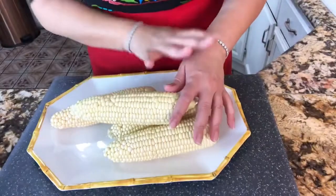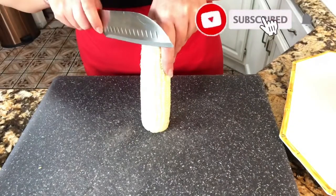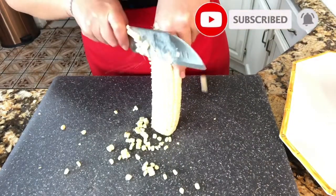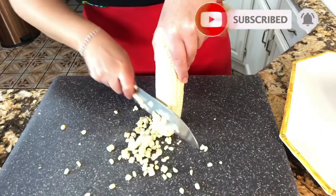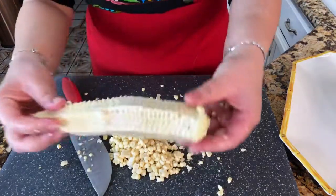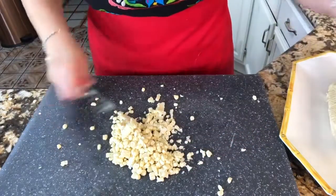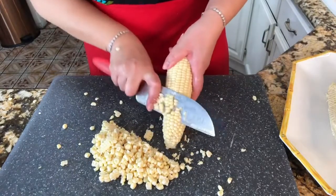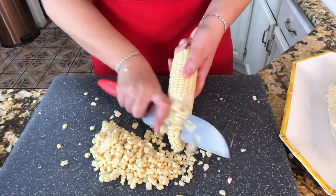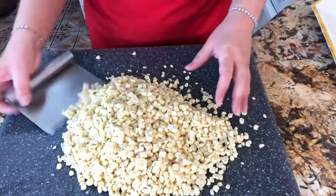Now that I have them nice and clean, I'm ready to get all the kernels of corn off completely, just like that. It really takes time — take your time doing it so you get all the little kernels off completely. Look at this, this is the way you need to leave it. I am going to continue with the rest, being very careful getting all those delicious kernels.